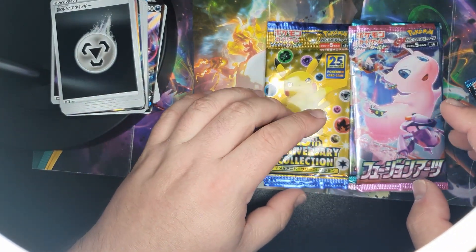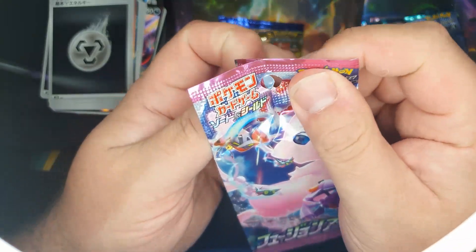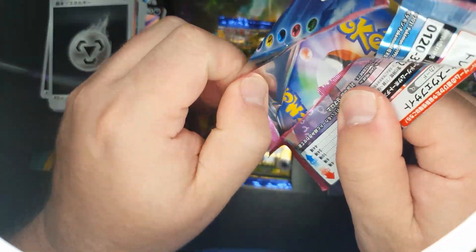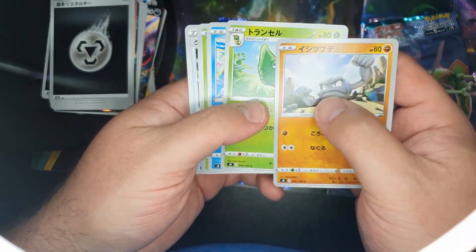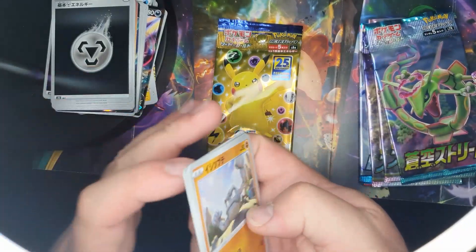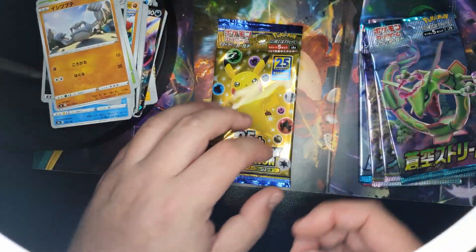They're probably gonna be pretty interesting so I'm going to try some of the random ones first and save the 25th anniversary ones till last. Okay, that one wasn't very exciting. Let's just check the back of these — yeah, fair enough.